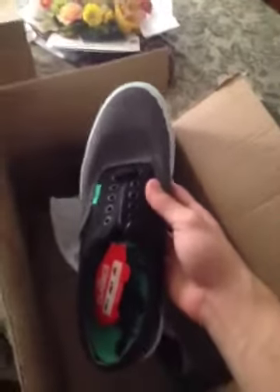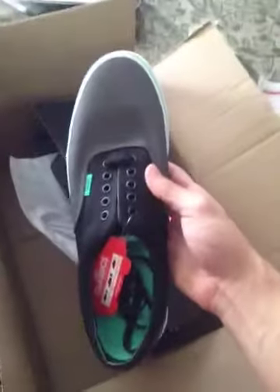This is what the shoe looks like. Here's the back. There's a mint green stripe going across.